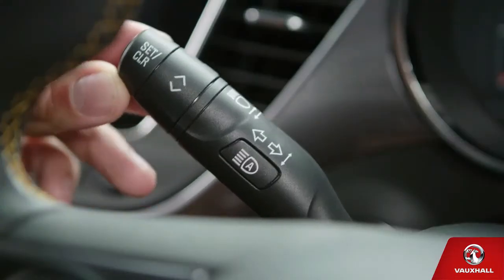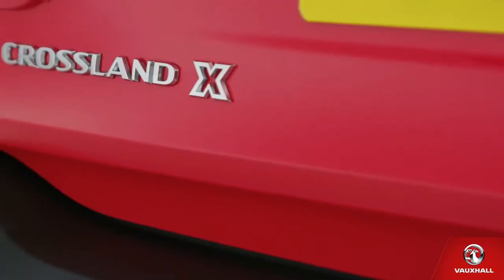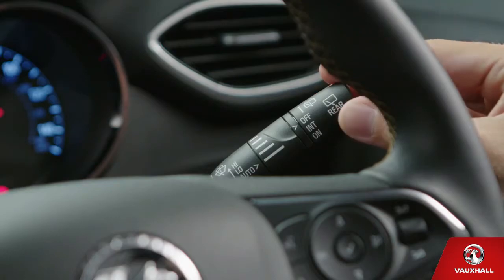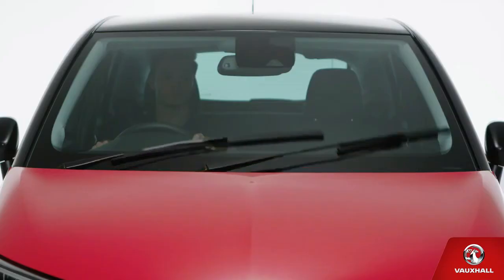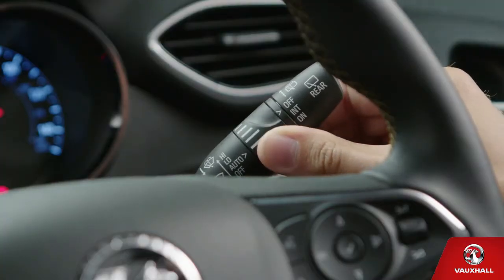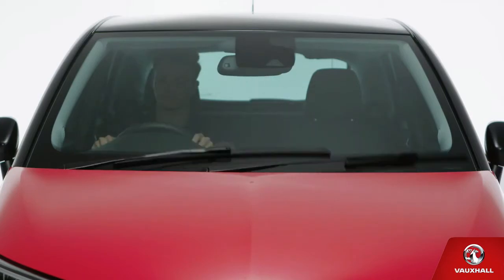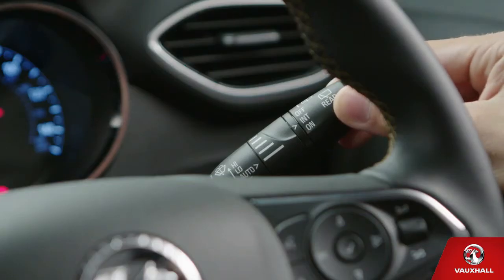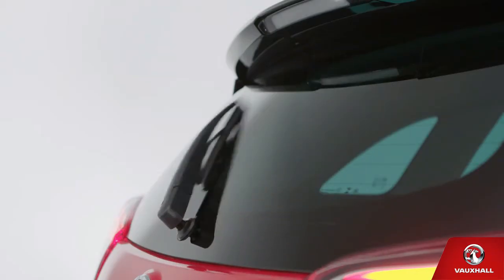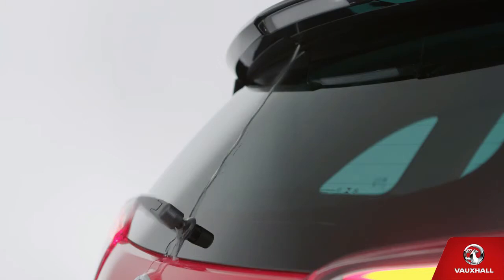Your indicators? Push the stalk up or down lightly for a few flashes, and a little harder to keep them on. Easy. There's just no predicting the Great British weather, but your Crossland X has automatic wipers. Push up the stalk to the right of your steering wheel once to set automatic wipers. If you need to change the setting, turn the centre dial to increase or decrease wiper speed. Push up the stalk further for constant low speed, and up again when it's raining cats and dogs. Just twist the end of the stalk to control the rear wiper. And if a bird does the inevitable on your windscreen, pull the stalk towards you to wash it, or push it away to wash the rear screen.